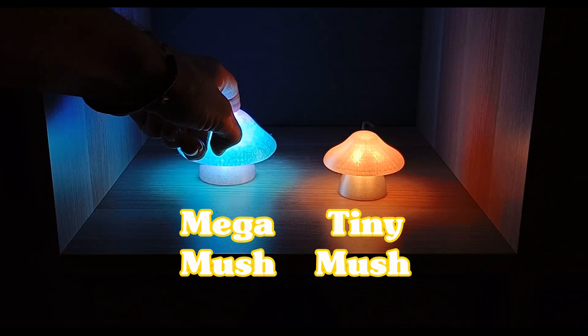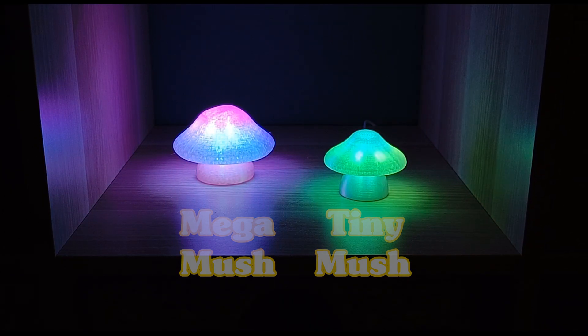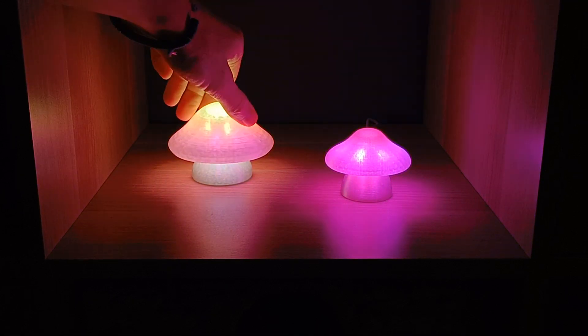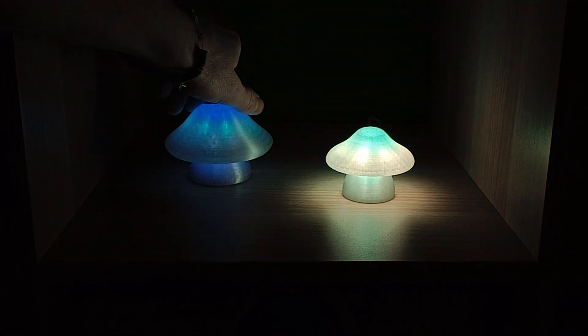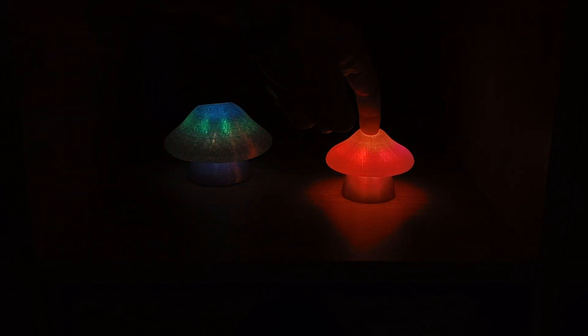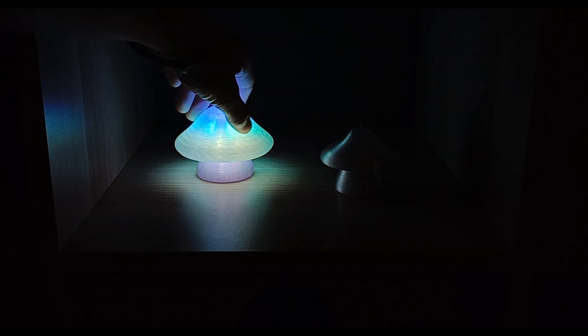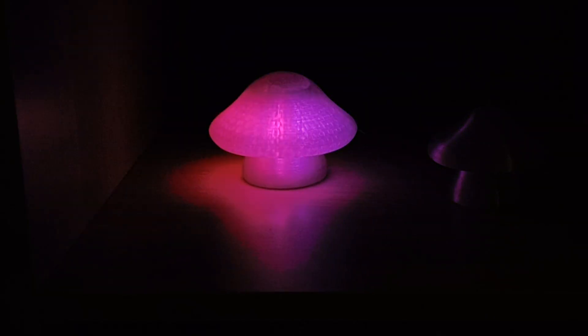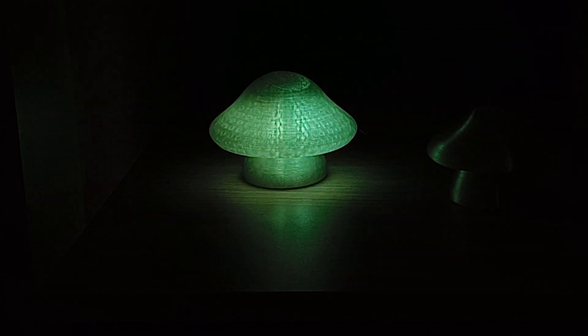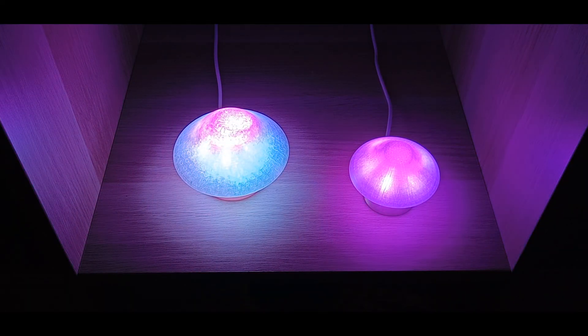Say hello to TinyMush and MegaMush, the smartest mushrooms on the planet. They are 3D printed in transparent PETG and house a number of RGB LEDs to make them shine just the way you want. My main reason for making these was to use them as okay-to-wake lights for my kids, so they hopefully don't wake me up way too early on weekends. But I think they will also do nice as simple bedside lamps or decorative lights. These two guys actually differ in more than size.